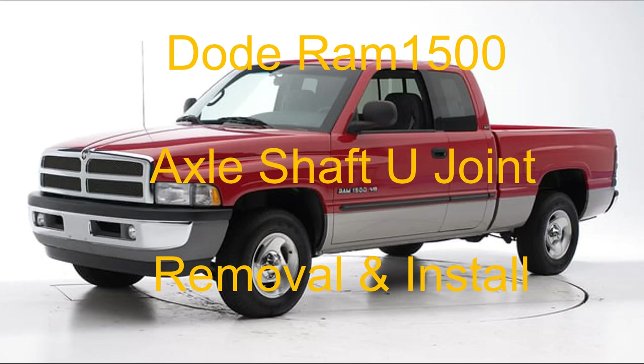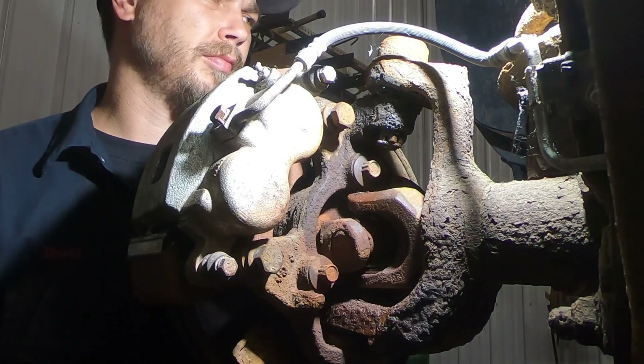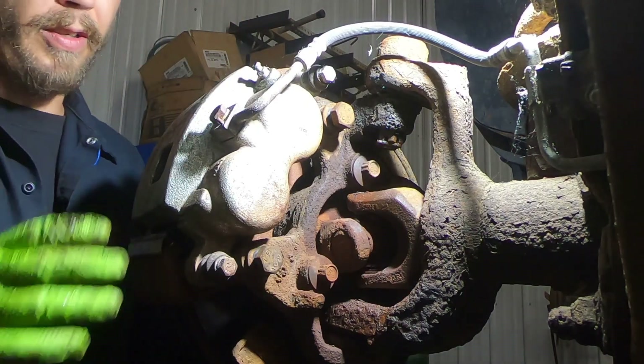Hey, welcome back to another video. Today I'm working on a 2001 Dodge Ram 1500. I'm going to replace the left front axle u-joint, so stay along with me and I'll show you how to do that.